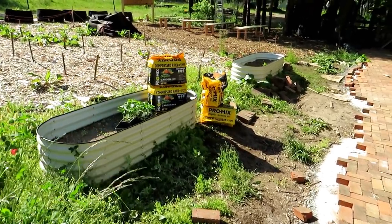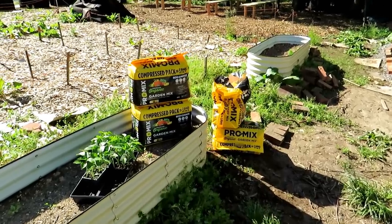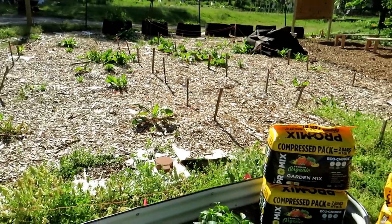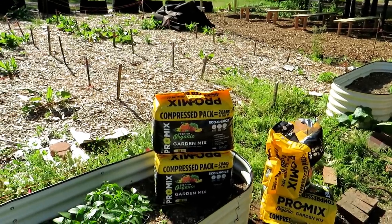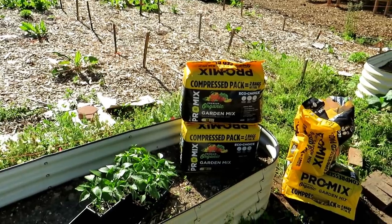This video is sponsored by ProMix. I highly recommend their garden mix product. It can be used in raised beds, containers, right out in the field, wherever you want to use it. You don't need a specialized bagged product for everything. The ProMix compressed pack garden mix - use it wherever you want. You can even use it for seed starting.